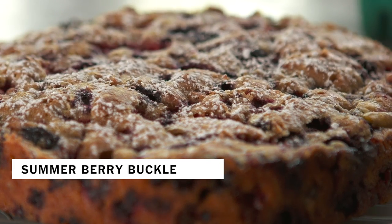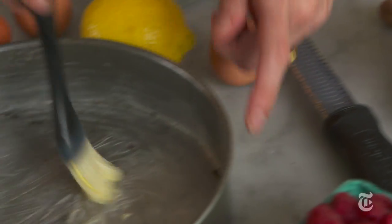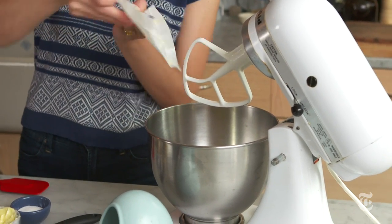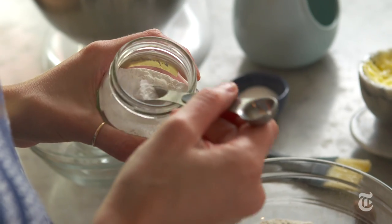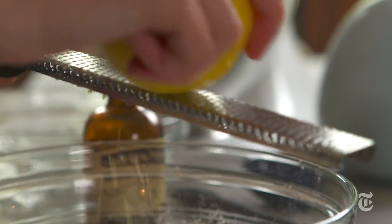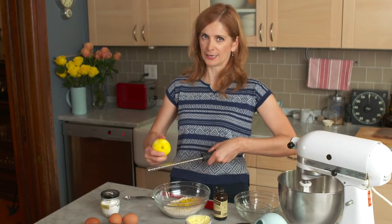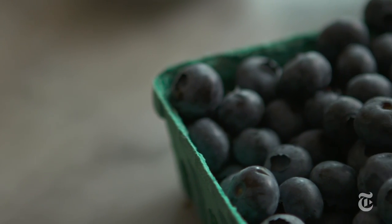A buckle is the kind of easy summer dessert that takes great advantage of the fruits of the season, and it's fun to say buckle. The batter for this buckle starts out with butter and then sugar, because you have to have sugar, and then you just add flour. There's some lemon zest and some grated nutmeg which adds flavor. There's no one traditional buckle recipe that everybody makes — people make buckles according to what they have, according to what their grandmother made. It's the kind of thing that you make in the summer; it should be really easy.